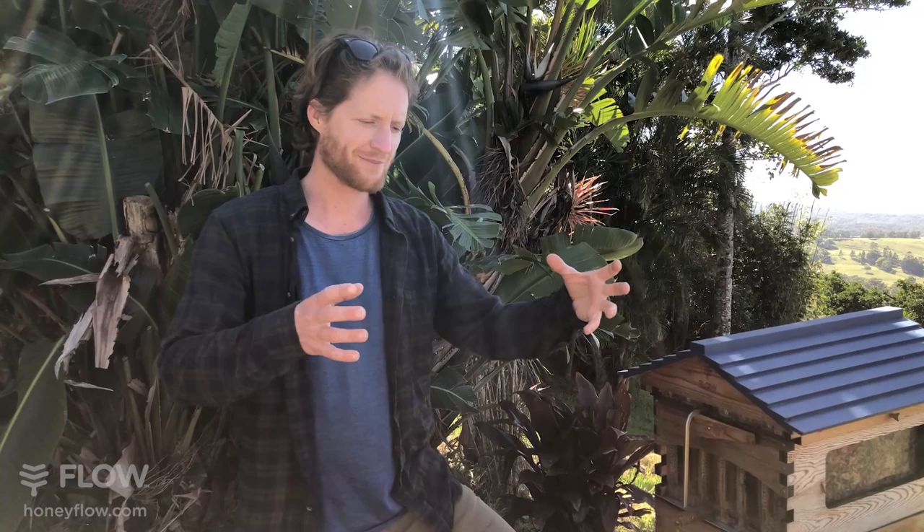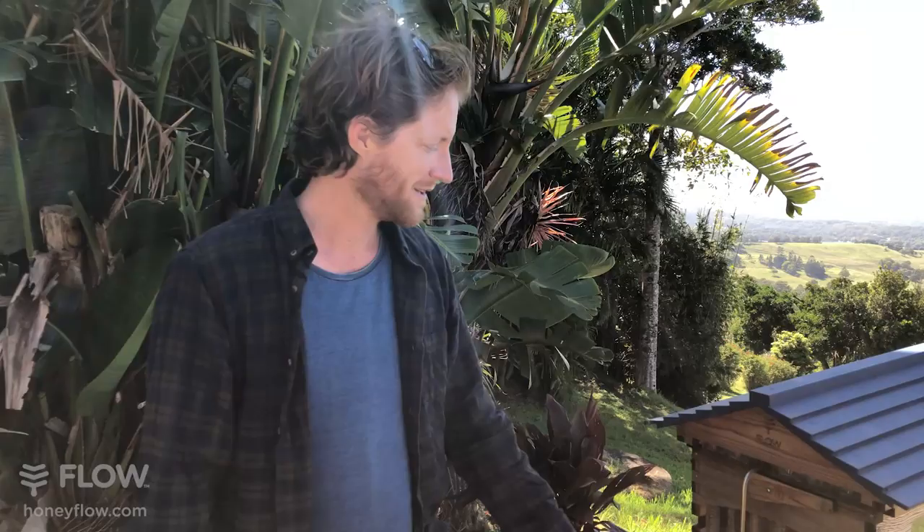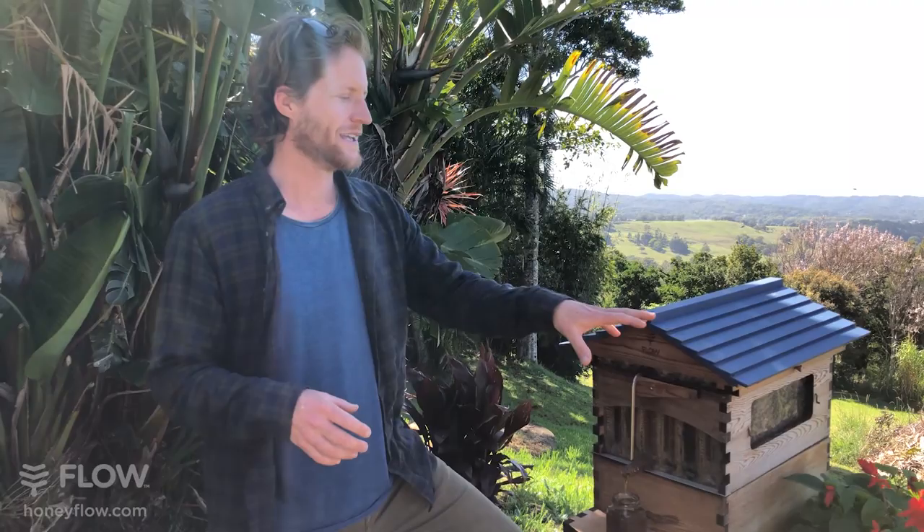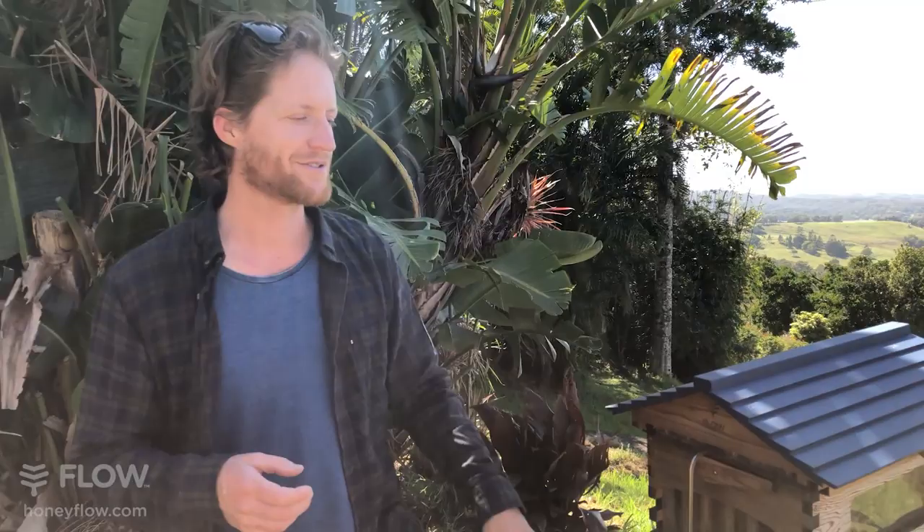You can also order a package, which comes in the mail — unbelievably, up to 10,000 bees in a box arrives on your doorstep, and then you shake it into your hive. It comes with a queen already mated and ready to go. There are a couple of other ways: you can catch a swarm, which is a fun and adventurous thing to do. We've got videos on how to do that. There's also a fifth way — a bait hive, where you set up your hive and put a scent in it to attract a swarm of bees.